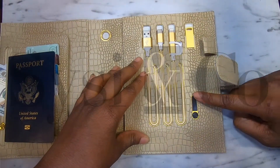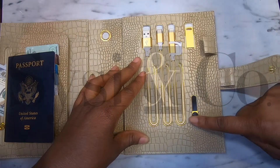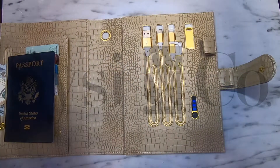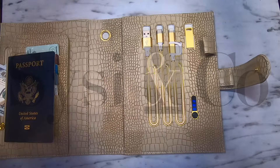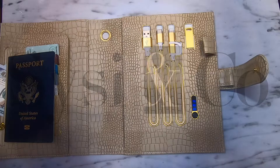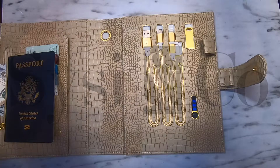Down here is your battery indicator light. You'll notice that it just went off, but if you press it, it's going to tell you how charged your power bank is. This one in particular is at 75%. When it's not in use it will power itself off, so when it's not connected to a device you don't have to worry about whether or not you turned it on or off.